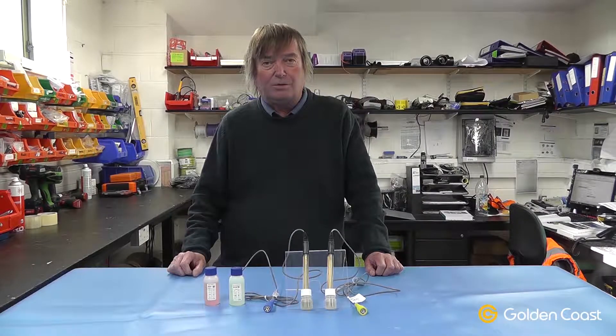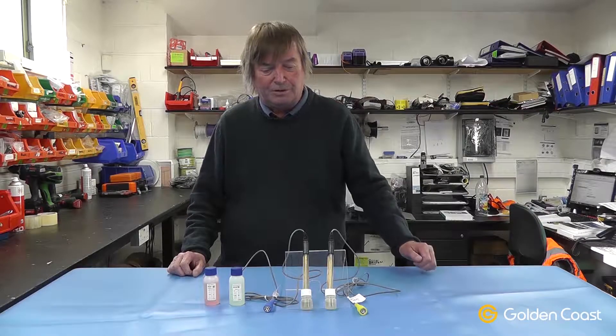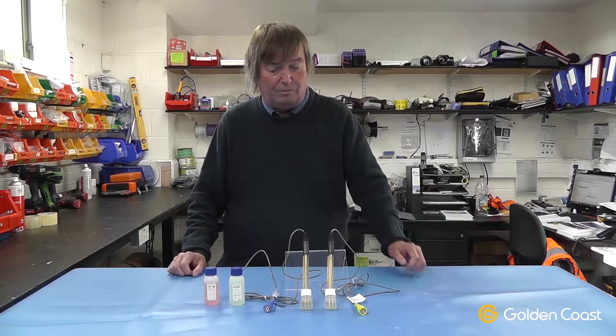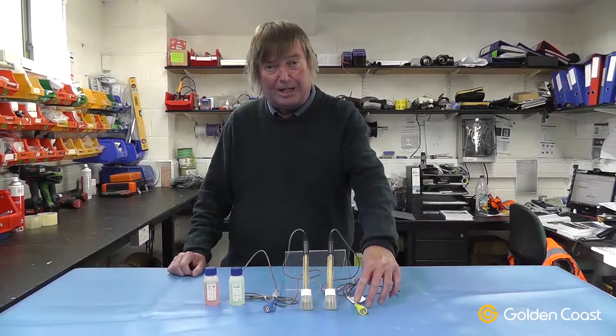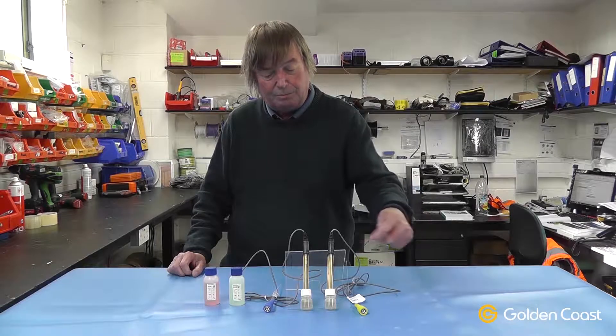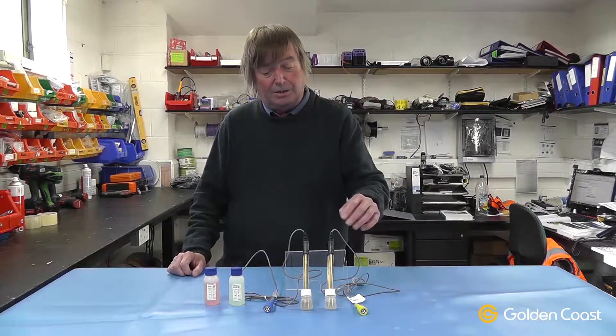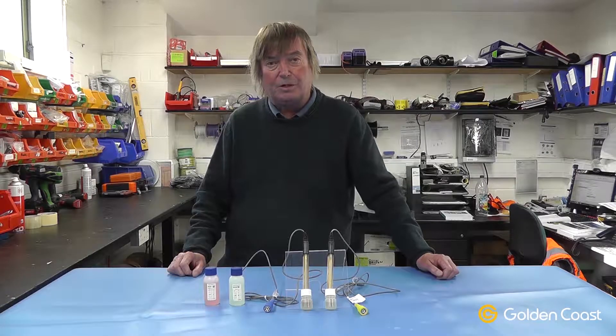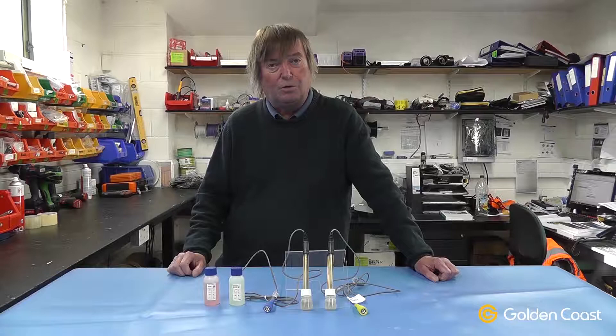Most of you will be aware now of our crystal automatic chemical dosing systems. These are two of the probes that are used in them, mainly in the domestic type panels. We have a redox probe which has got the yellow cap, and again the sockets on the controllers are colour coded as the probes do almost look identical. This is a redox probe, which is an ORP probe, which measures the oxidation reduction potential of the water.